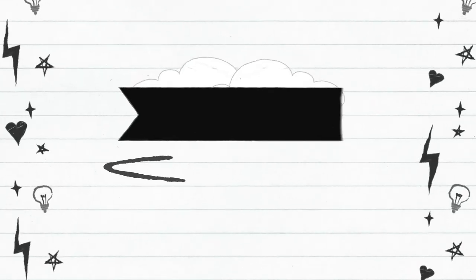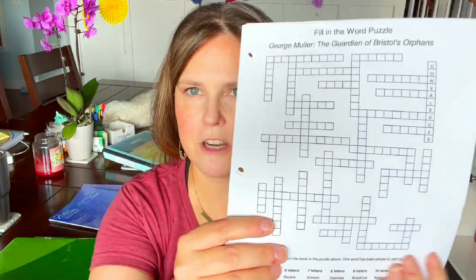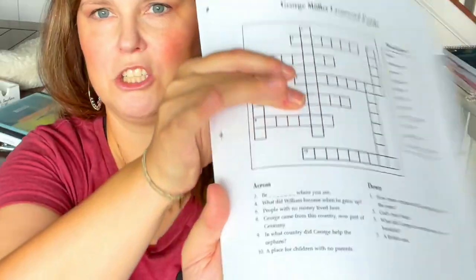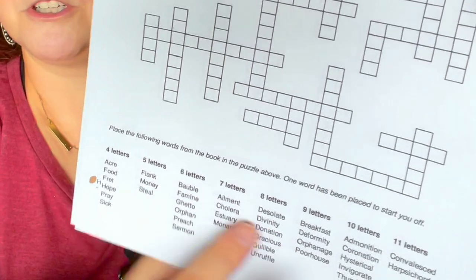For fiction or fun read alouds, I don't mind if they're coloring, working on an art project, or doing their handwriting. But I was thinking what else could they do during the missionary story read aloud. I went to the YWAM website and they had free printables for some of the books I'm actually going to be reading. For example, there's a crossword puzzle for George Müller available for various ages.